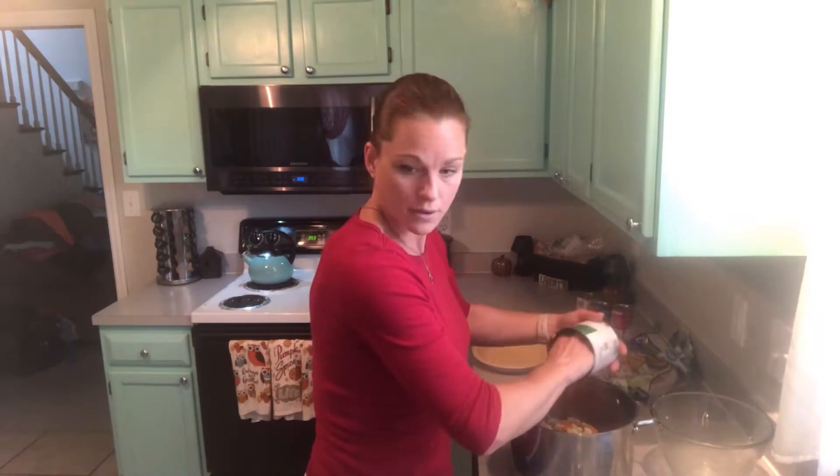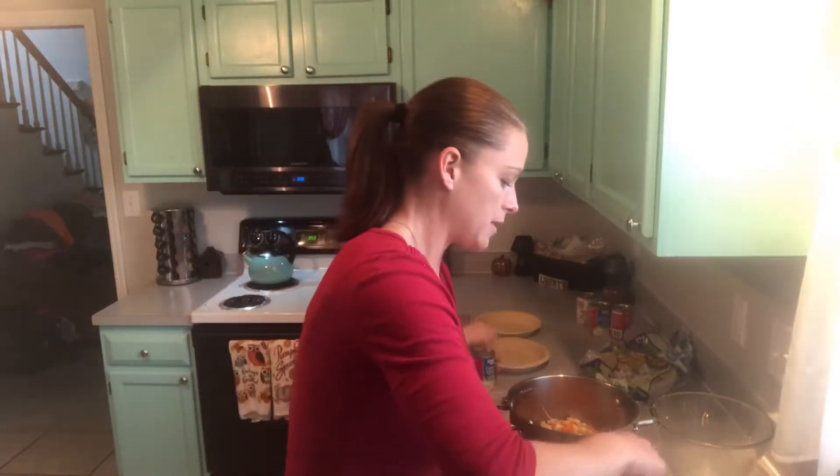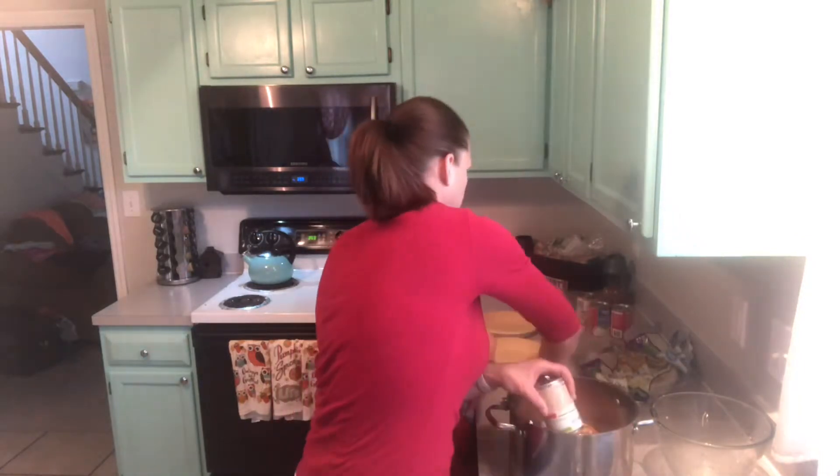That's as much as I want to do — I don't want you to cut yourself, and I don't want the stuff to fall. Can you get me a big spoon out of the drawer?